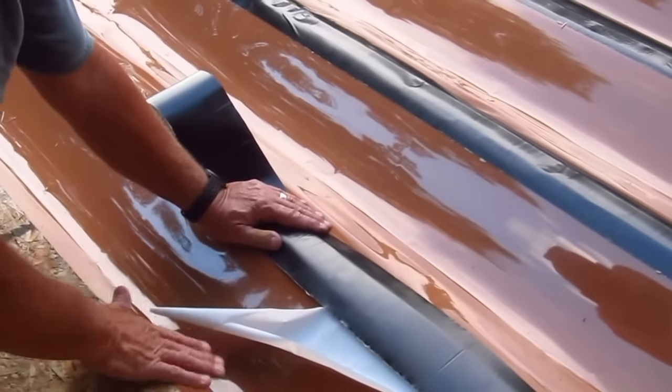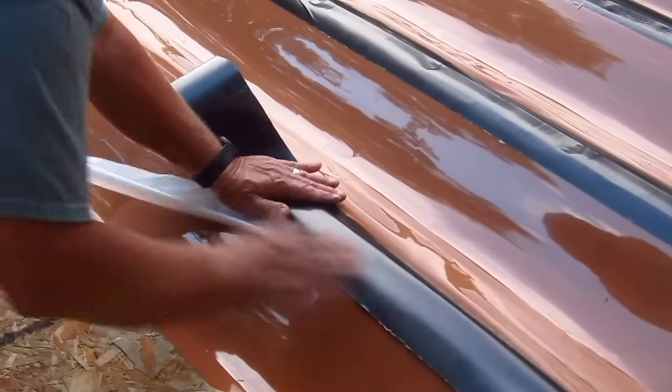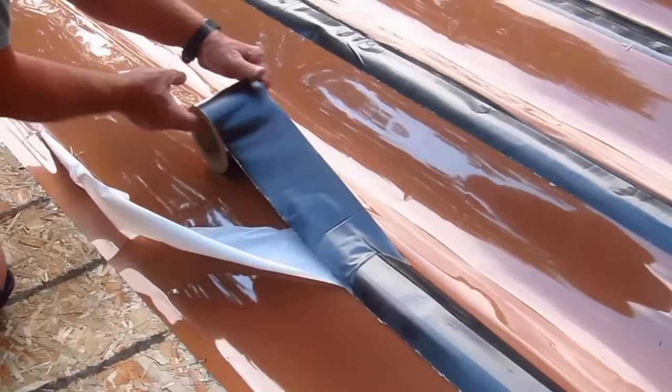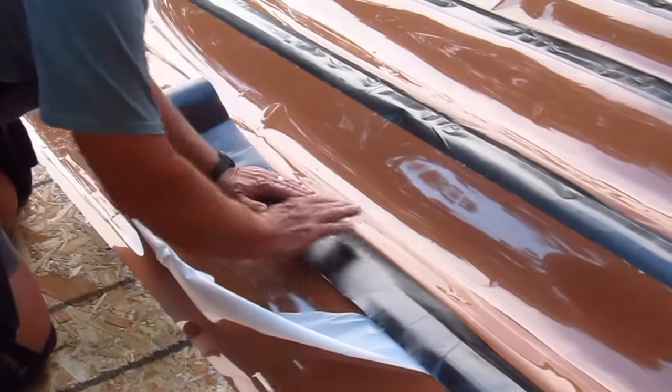This is not supposed to be a how-to video on how to install it. You can go to Trex Rain Escape and see all of their fantastic videos — that's what I would recommend you do. But I'm just here to tell you, this is a really great product.